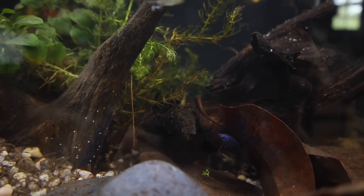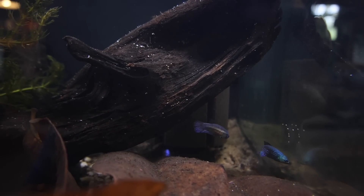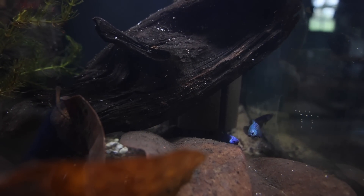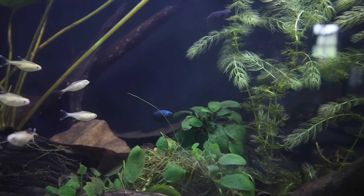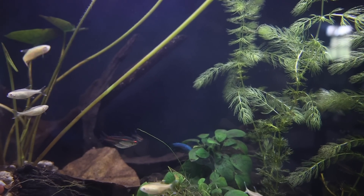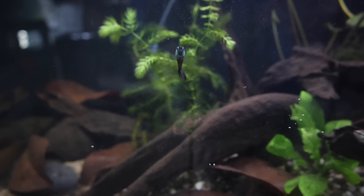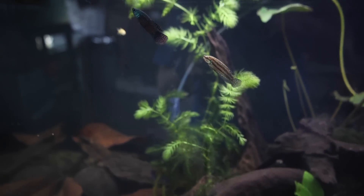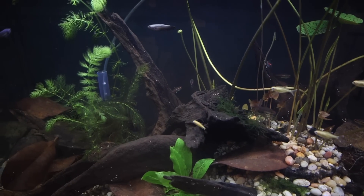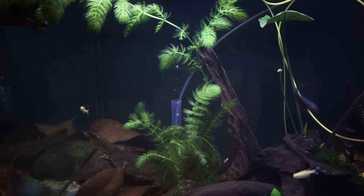Once I got them out of that container and let them do their thing, they went around the tank and started exploring. They went under the leaves, into the caves, hung out in the little betta logs, and went to meet their new friends the tetras. They just had so much fun exploring — I could tell they were much happier in there than where they were before. I have not had any issues and haven't seen any aggression. One or two of the girls might appear sometimes with a little stress stripe, but it disappears. They're doing great and they're eating well.